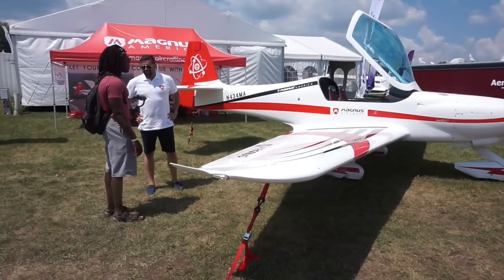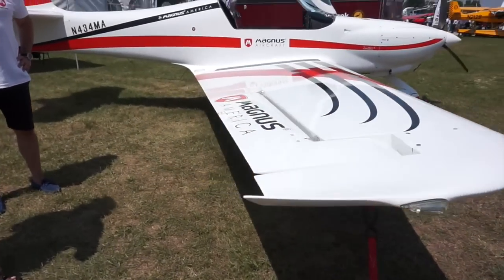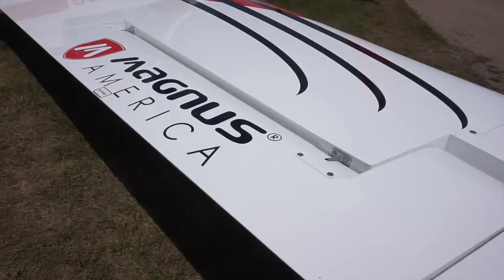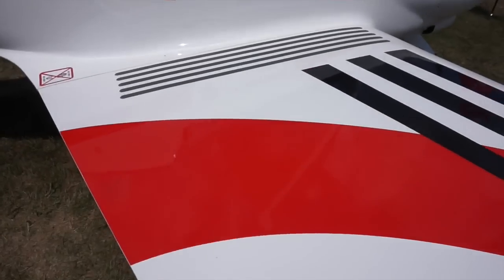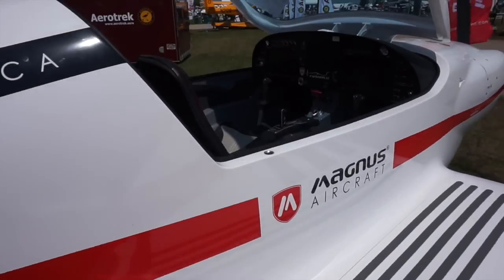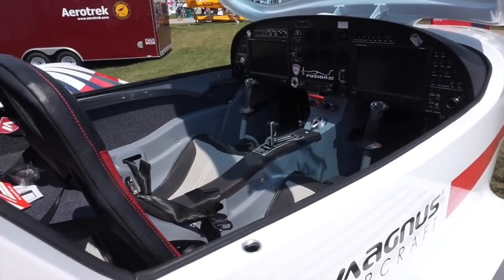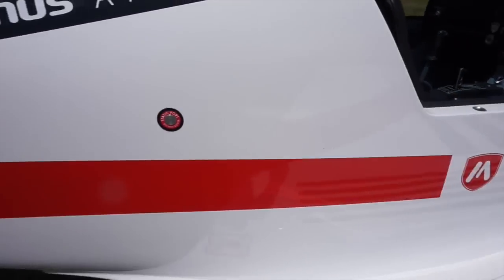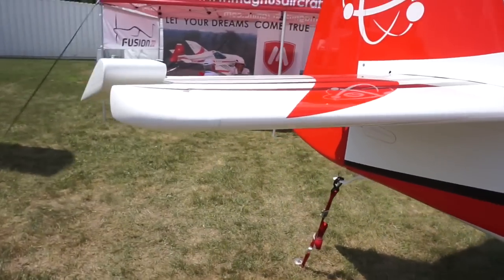Welcome to Mojogrip, Mike here. So today we're checking out one of the hidden gems at Oshkosh. The aircraft you see here in front of me is called the Magnus Fusion. It's an LSA and it's not well known — you've probably seen it around the web maybe. This aircraft is a European design and this is the first time I'm seeing it in person.